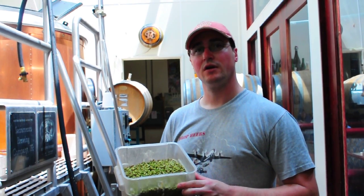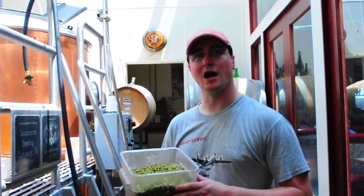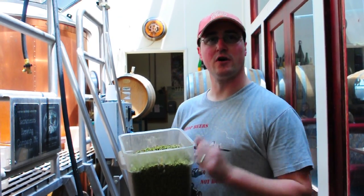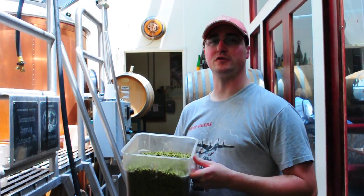That's how Roman's good. Very nice. And another higher alpha hop. Really big char at the end. Keep hammering this beer with all these aroma and flavor hops. How long are you going to boil this for? This will be in the boil for ten minutes.